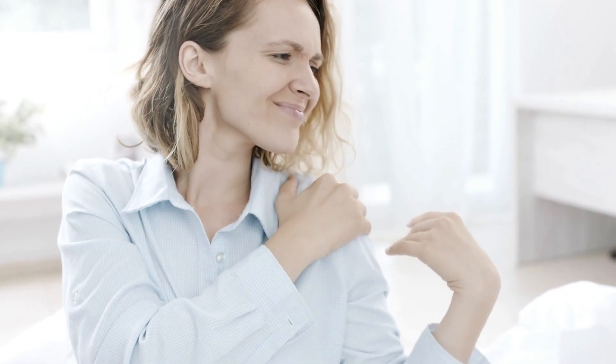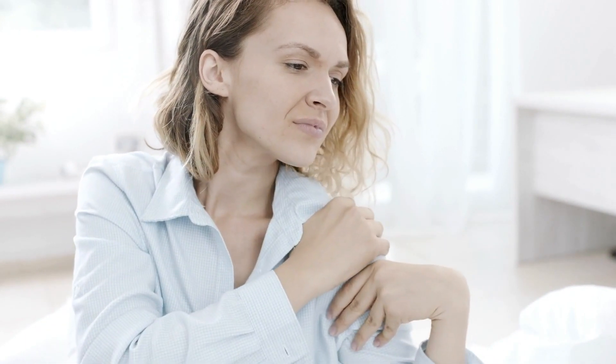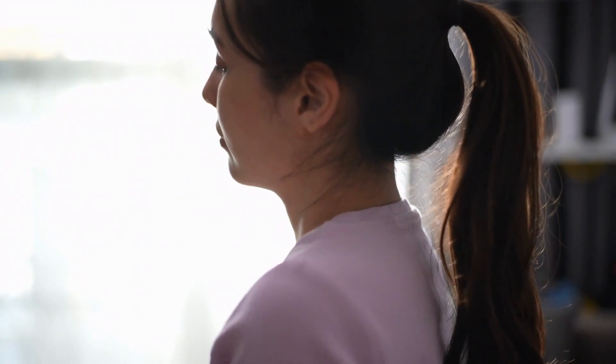Replace toppers at the first signs of flattening or impressions deeper than one inch. Declining loft means declining shoulder support and worsening pain.